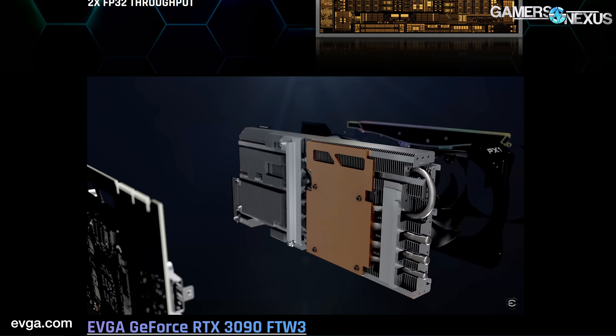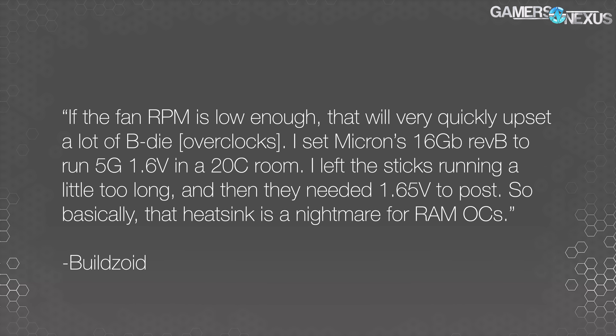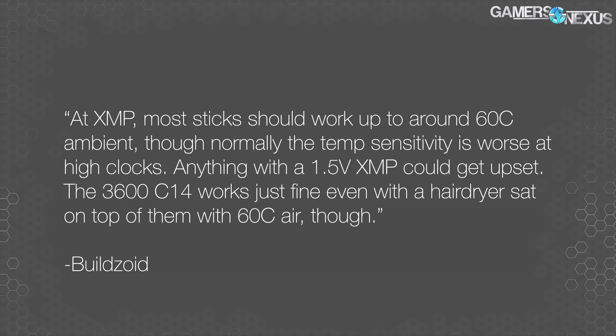We asked Buildzoid — from Actually Hardcore Overclocking — about his concerns as an extreme overclocker regarding the Founders Edition cooler. His first response after we caught him up on the cooler design was: 'WTF, that fan goes backwards?' His follow-up: 'If the fan RPM is low enough, that will very quickly upset a lot of B-die overclocks. I set Microns at 16 gigabit Rev B to run 5 GHz, 1.6 volts, in a 20°C room. I left the sticks running a little too long and then they needed 1.65 volts to post. That heatsink is a nightmare for RAM OCs. At XMP, most sticks should work up to around 60°C ambient, though normally temp sensitivity is worse at high clocks.'